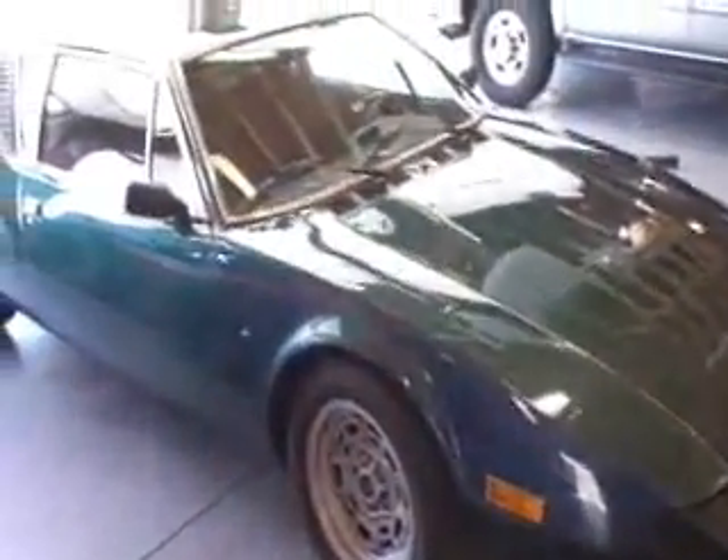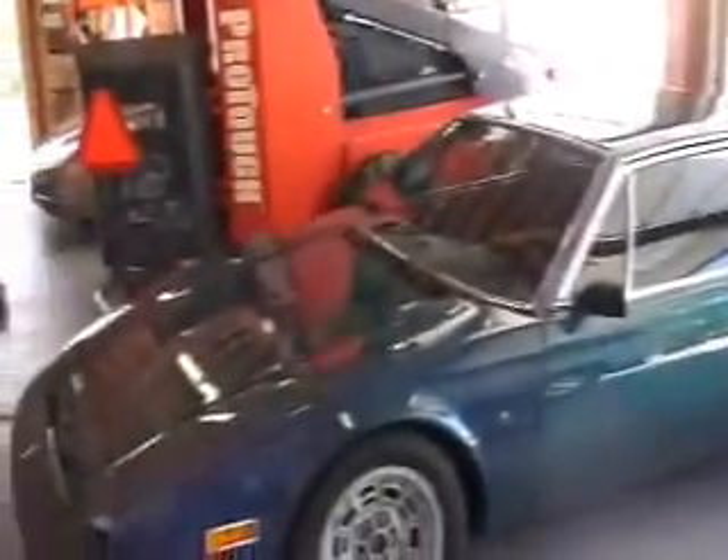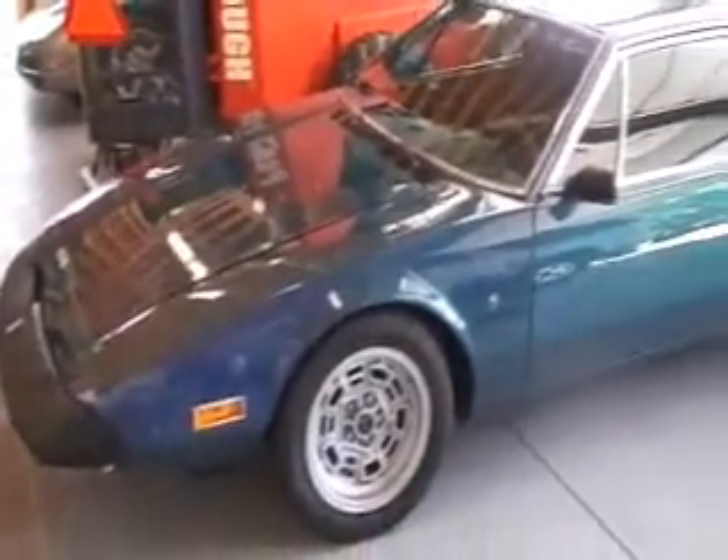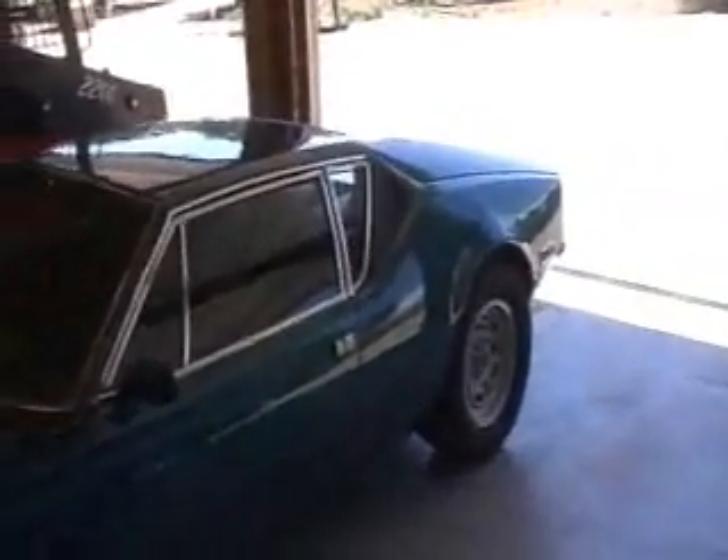This is a 1974 De Tomaso Pantera. The objective here was to bring the car into the new century, fuel inject it, jettison the old Autolite carburetor — which was really a pain in the butt to tune — and fuel inject the car at a reasonable cost.